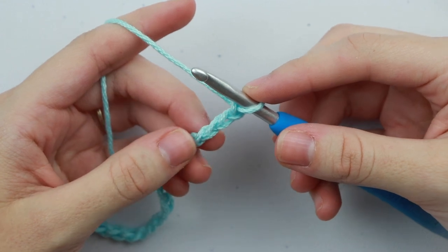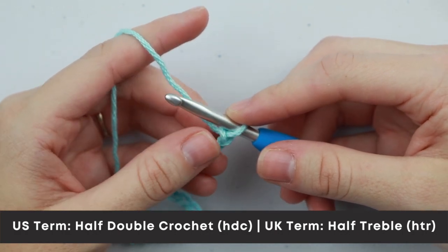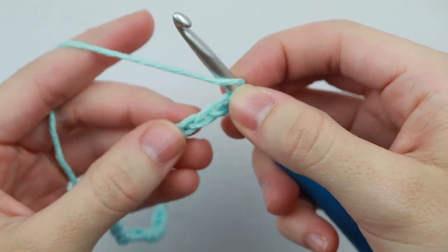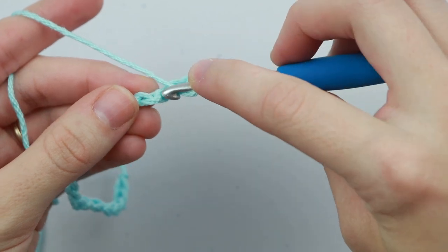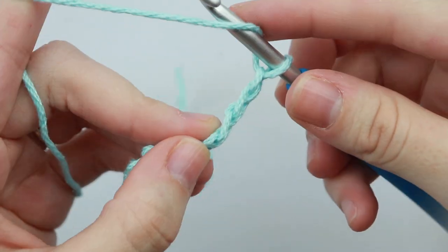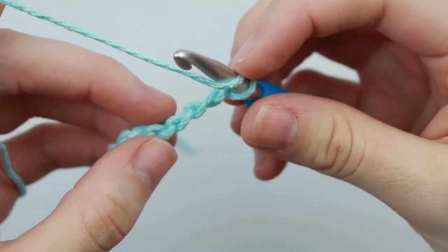We're going to work in half double crochet for this entire pattern. Because I'm speaking in US terms, a half double crochet in the US is a half treble crochet in the UK. To create the half double crochet we're going to yarn over our hook and insert your hook into the third chain from your hook. For this particular pattern I like to work my stitches into the back bump of the chain — you don't have to do this, I just like the way that it looks when it's finished. To work into the back bump, turn your chain to the side and you'll see these bumps on the back of your chain — that's where we'll be inserting our hook.